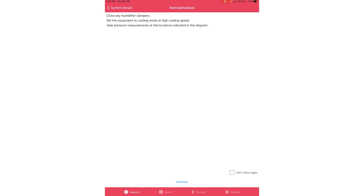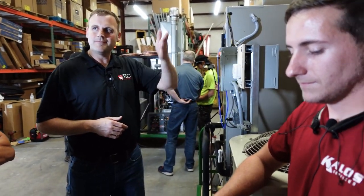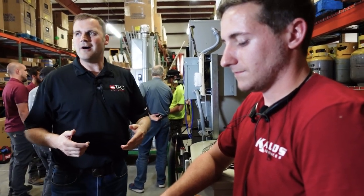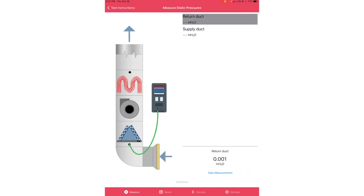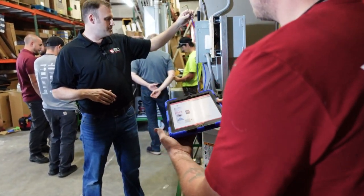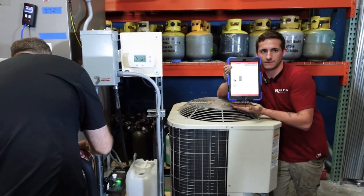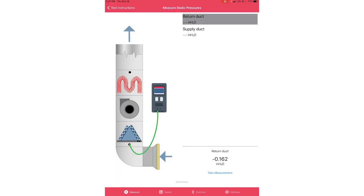Those are the test instructions. Some systems — depending on climate zone — may have air going through a humidifier with a bypass loop. You'd want to valve that out so there's no bypass airflow during the test. This screen gives you a picture of the install and shows you exactly where to put the probe. We'll place the static pressure probe in between the filter and the coil, then click take measurement.